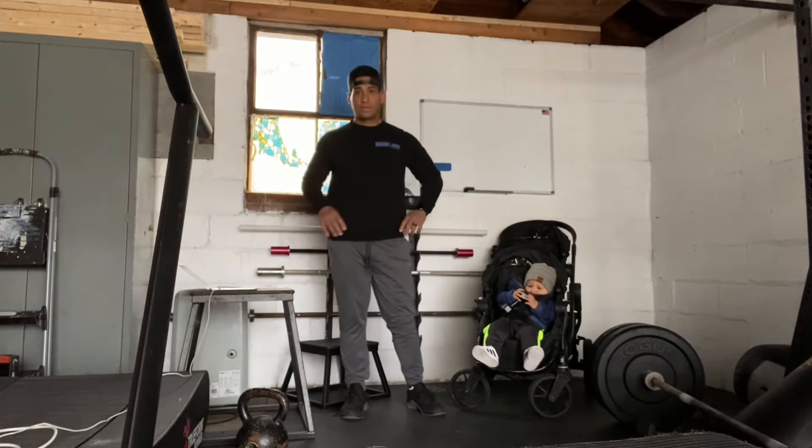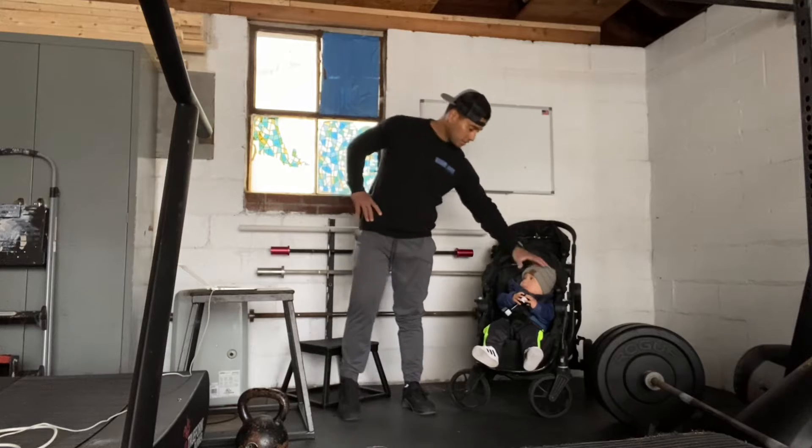Hi everyone, today is April 11th, 2021. I'm going to take you through our workout with Assistant Coach Joey.